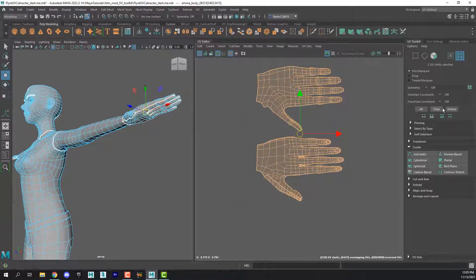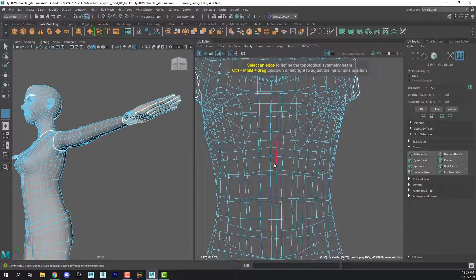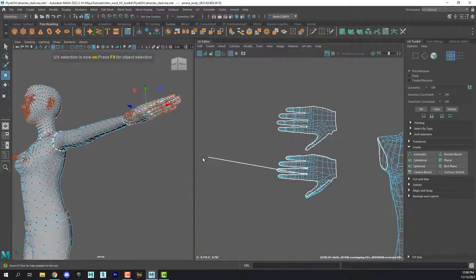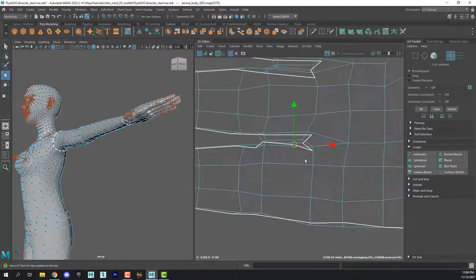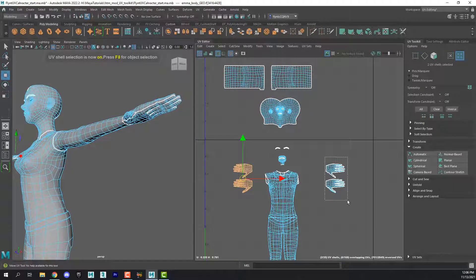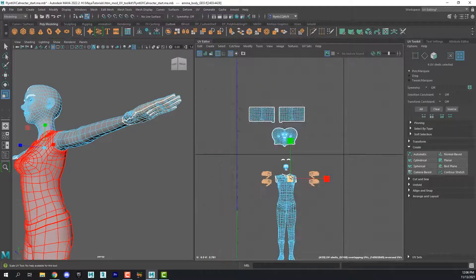Then we can separate them and take these changes and use the Symmetrize tool again to port them to the other side. We simply have to select an edge along the center axis of our character. If something like this happens, we can go to the UV Vertex mode and select that vertex and put it back into place. These will probably have to be straightened out later when we apply this to the texture. Then we can return to the UV shell mode and grab these, scale them both down a little bit more, and move them out of the way.